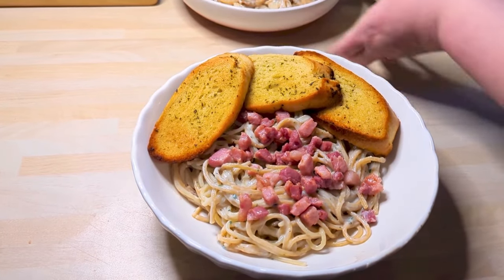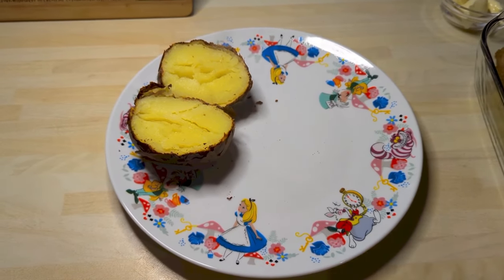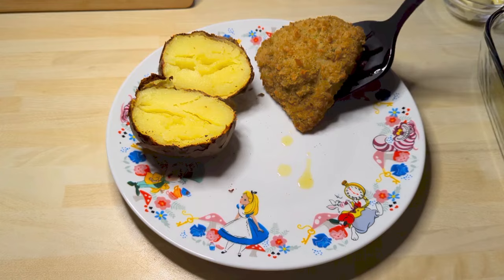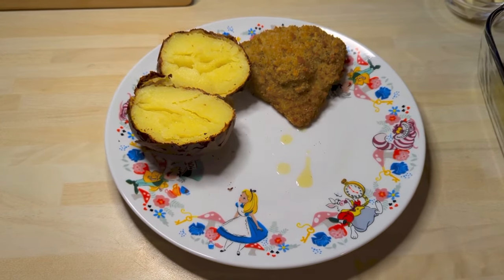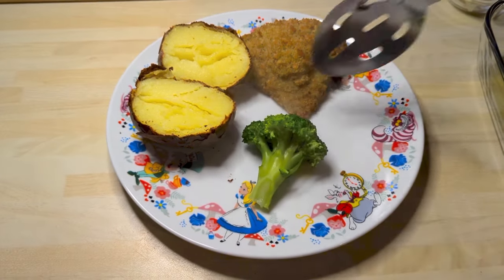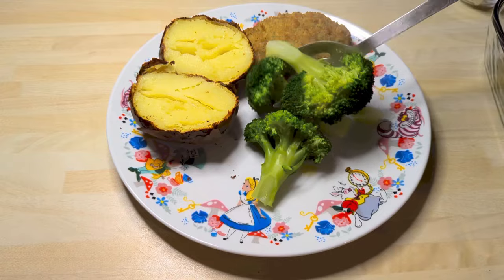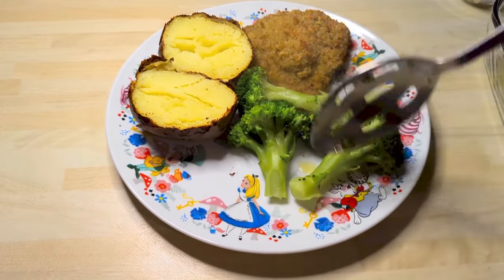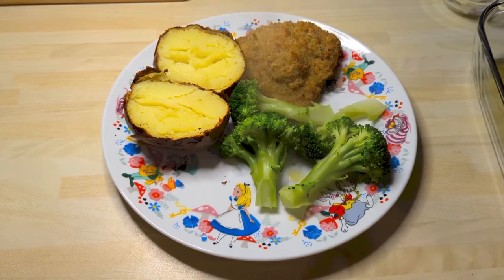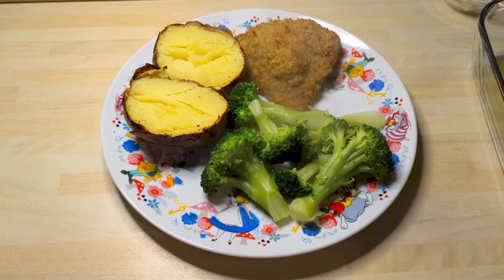So that was Tuesday. On Wednesday we had chicken kievs — these are the chicken breast kievs from Tesco and they're absolutely delicious, really really good. These are their Tesco Finest special baked potatoes, and a lot of broccoli because we love broccoli. Another nice quick one for Wednesday.